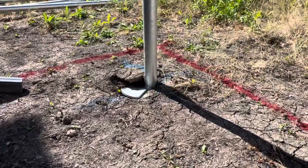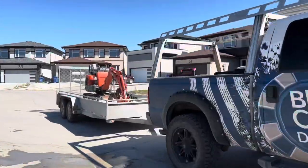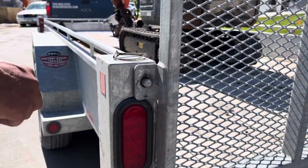Hey guys, this is Calvin with Blue Chip Decks. Today we're going to do an install of our helical piles to show you how the correct tools, vehicles, and equipment give us an efficient and professional grade install every single time.